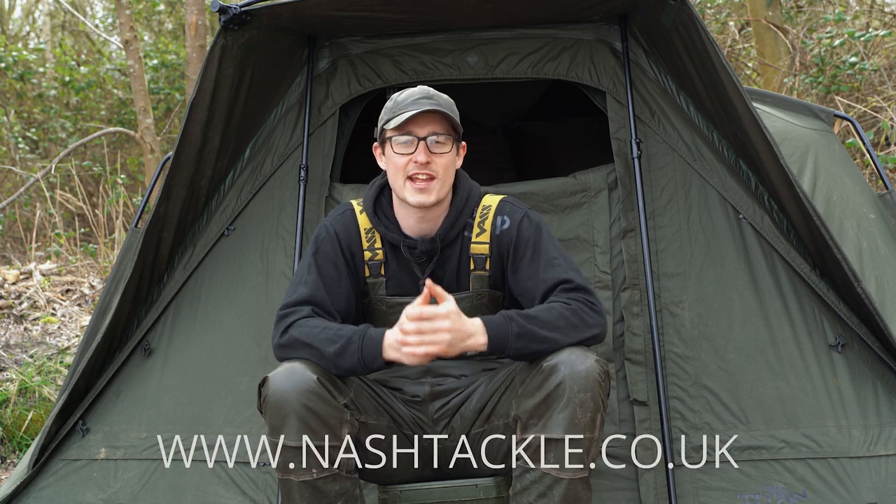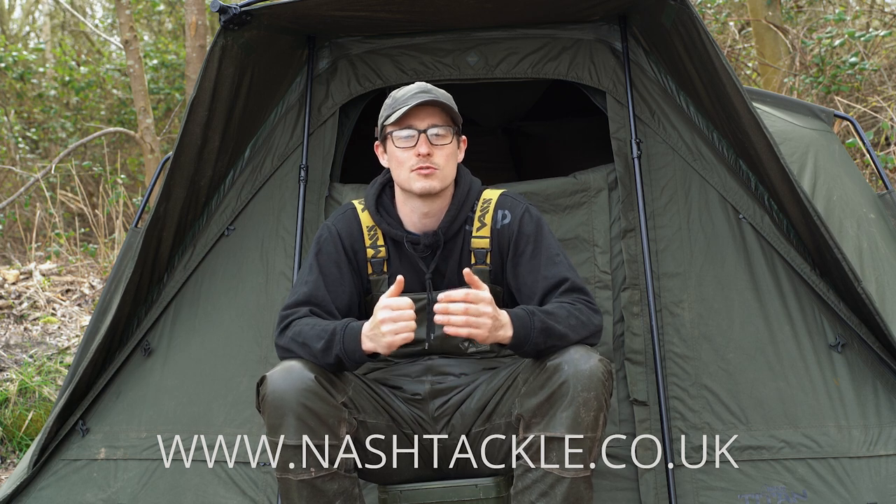So there you go, that's the Nash Titan T1 Mark II. For more information and full specification, check it out on the Nash website, nashtackle.co.uk.